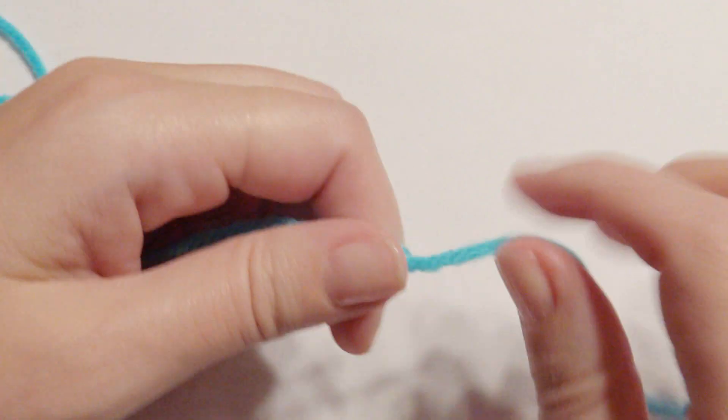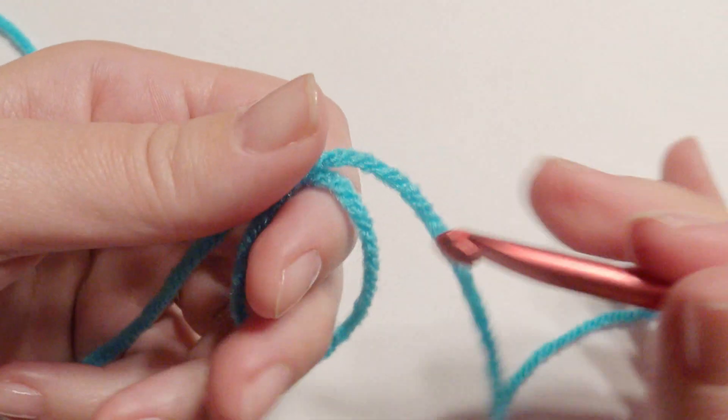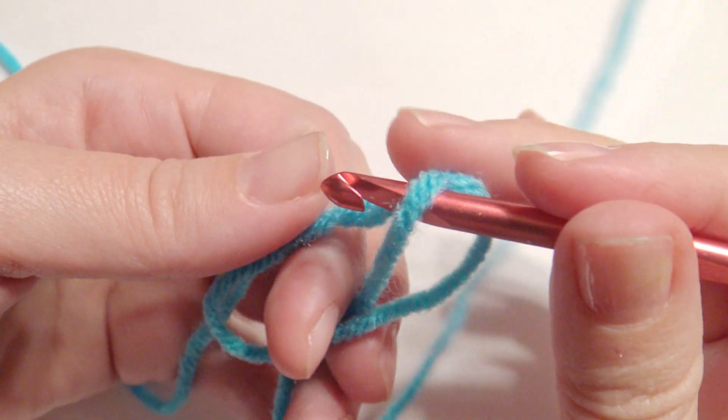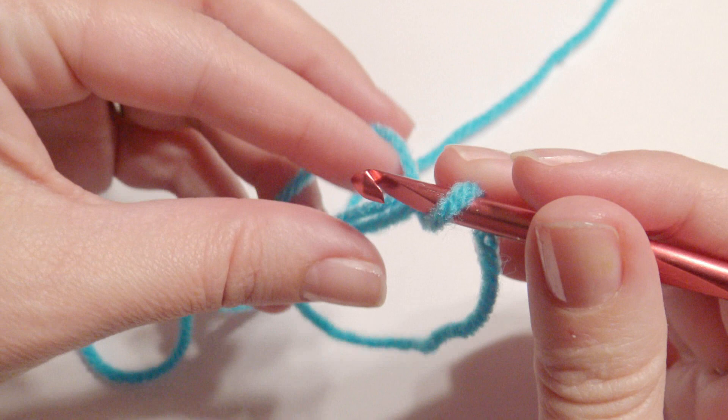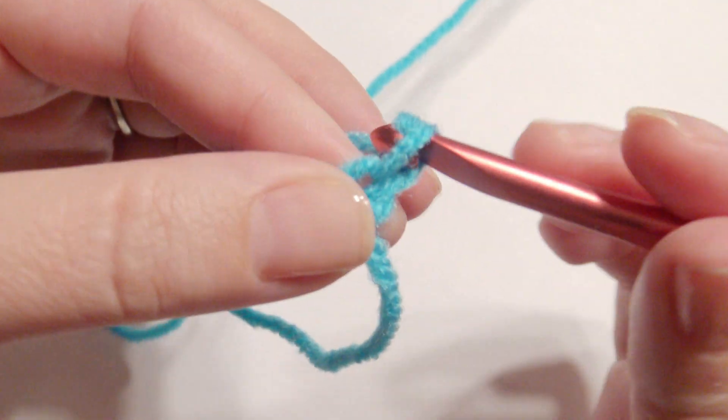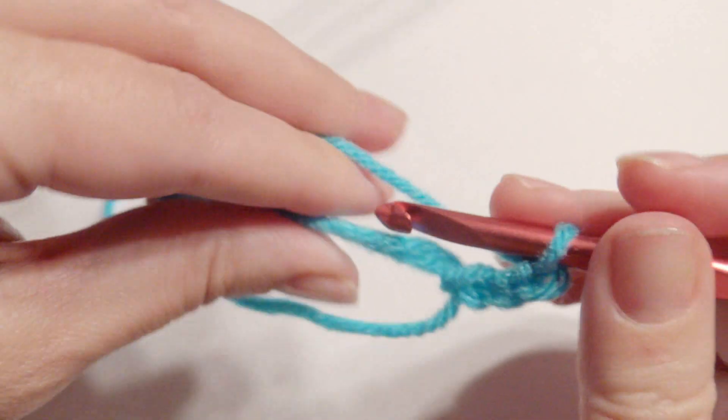Let's get started. I did use medium worsted yarn. I'm going to slip knot into the magic circle. If this is your first time doing the magic circle, there are links down below. You're going to slip knot and then work your three chains for a double crochet.